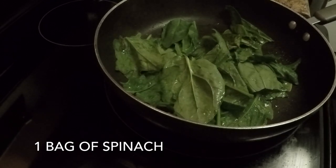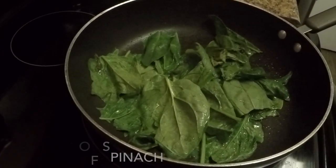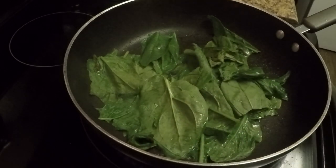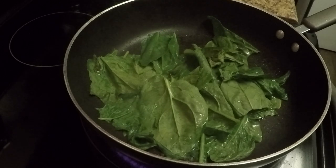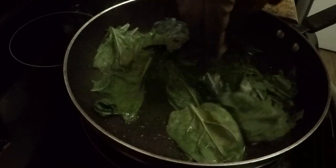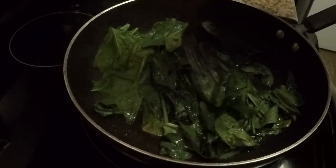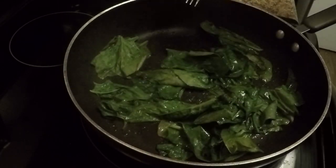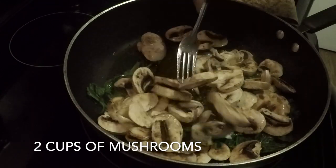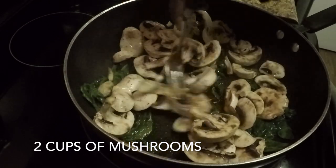First you want to add your spinach to the pan to be sautéed. Then you want to add your mushrooms and stir it around.